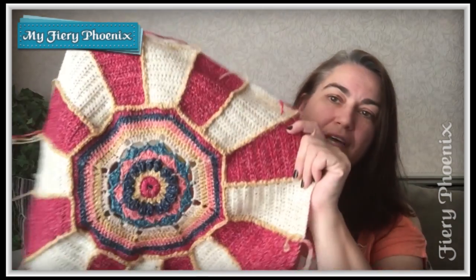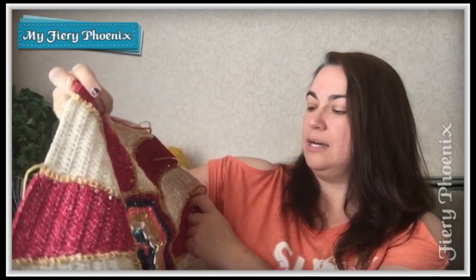Hi there Fabric Jugglers, it's Babs here from My Fiery Phoenix, which hopefully you know by now. Welcome if this is the first time you've been to the channel and you're here to have a look at some of the tutorials for the Carousel Cow Crochet Along project from StyleCraft, designed by Sue Pinner.